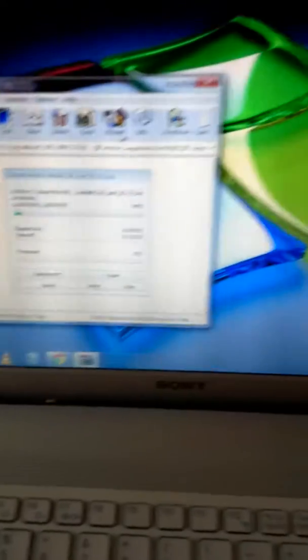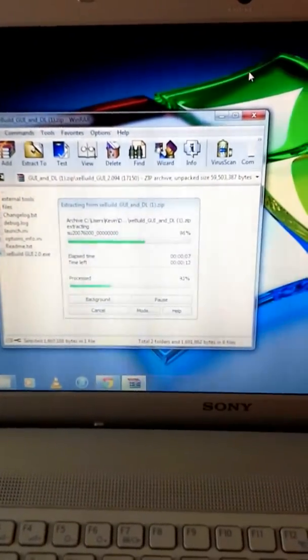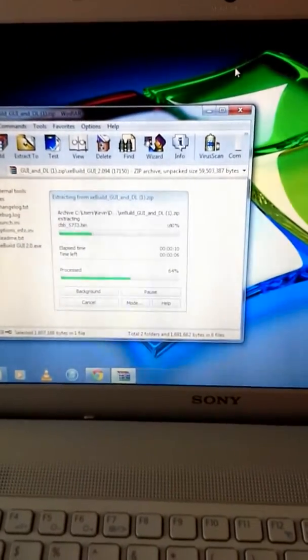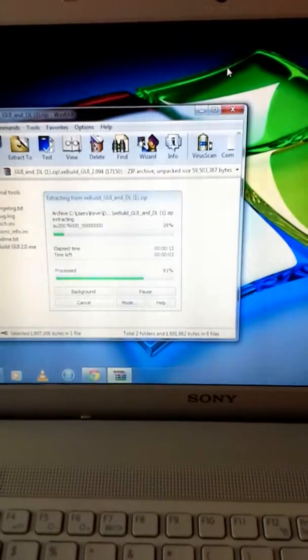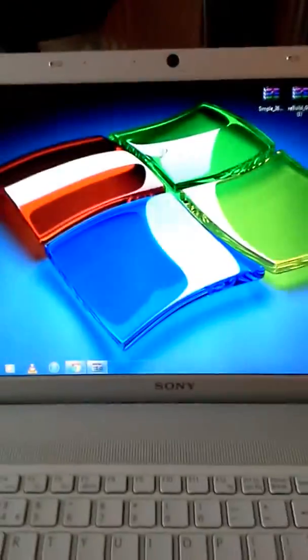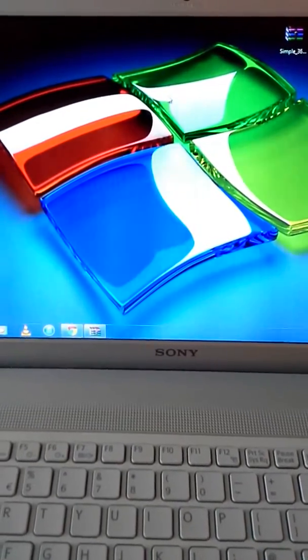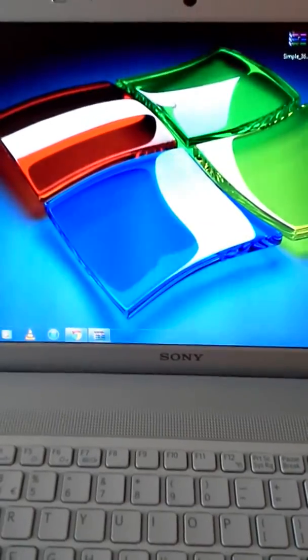So let's see if this works. We open up XE Build. Should open up — any minute now. Okay guys, just opened up there. So what you've got to fill out — people look at this and say holy shit.